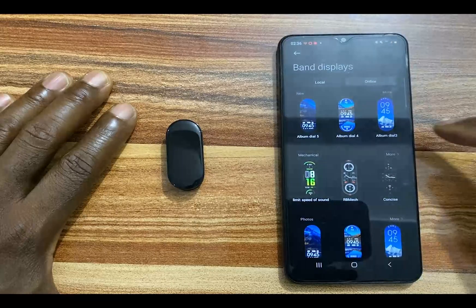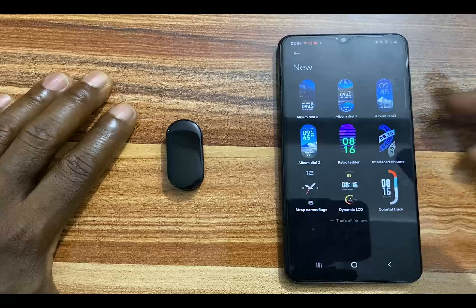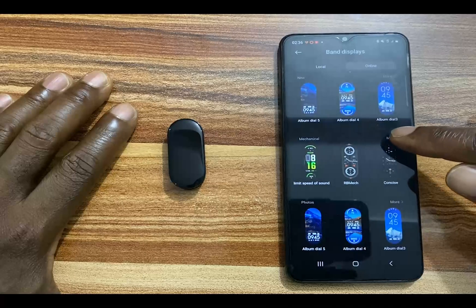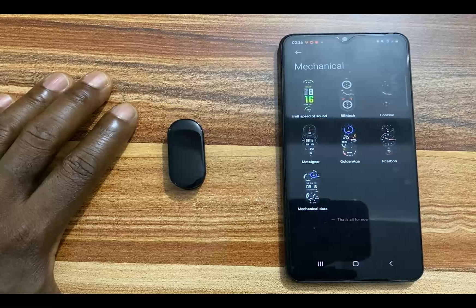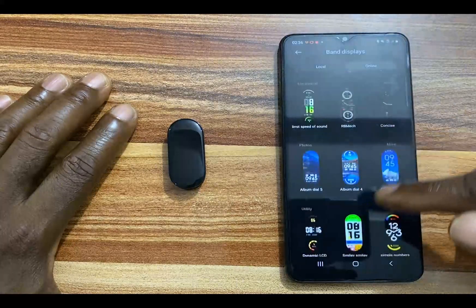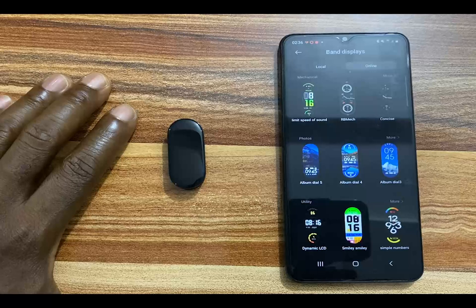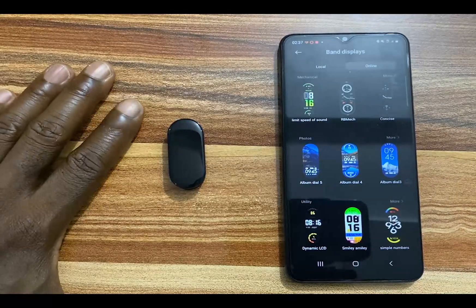The first section we have there is the new. If you tap on more, you get to see the options that are available for this particular section. If you go to mechanical and you tap on more, you also get to see the options available for that section. You also have other sections and so on and so forth. You also have the photo section here, which will allow you to use your personal photo as a watch face on the Mi Band 7.